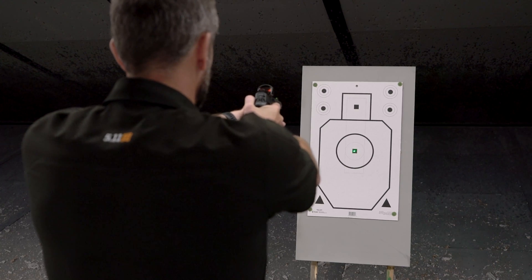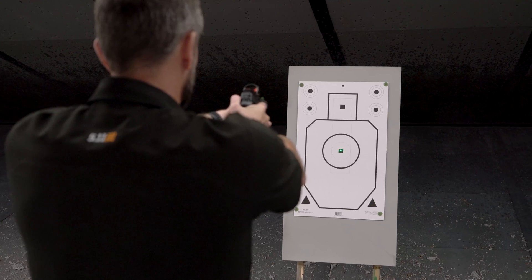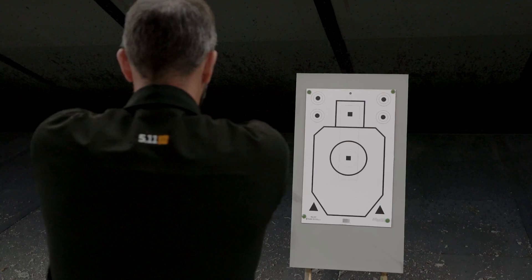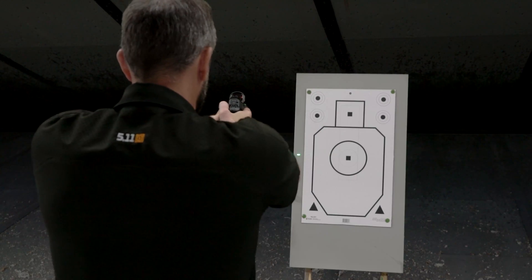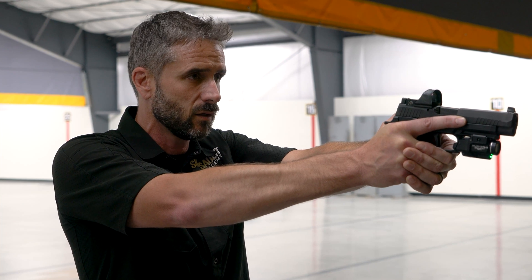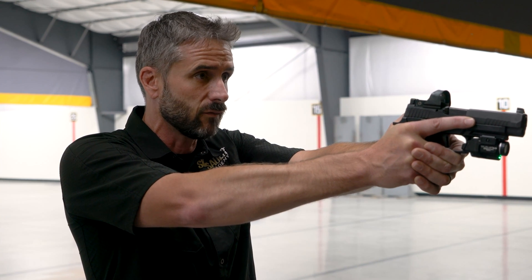I'm going to try to get that green laser right in the center of that square and then I'm going to close my eyes. From here I'm just going to rotate left and right slightly a couple of times and then stop back into where I think I have no tension through my body, and I'm going to open my eyes. As you can see on the target, I'm slightly off to the left.